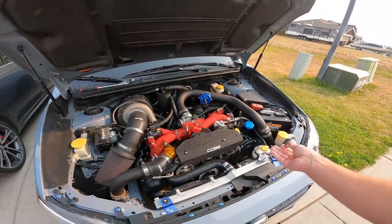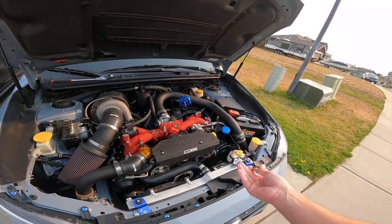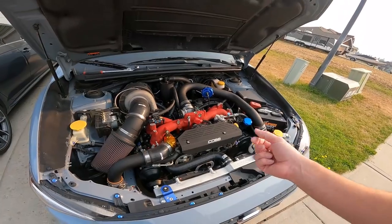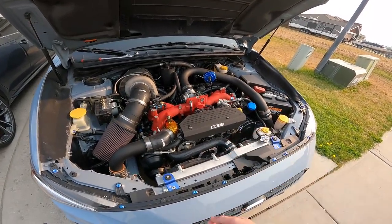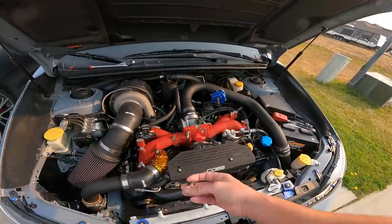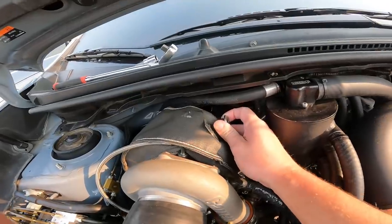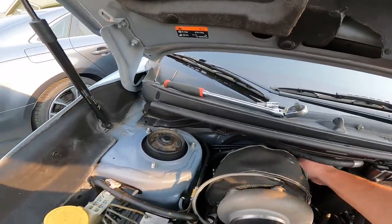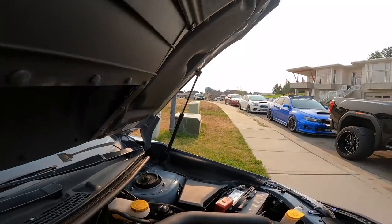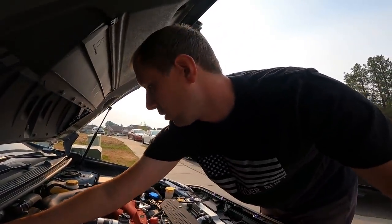I'll probably end up changing this turbo over to a 0.82 housing because for the power level we're doing, I don't think it's really going to matter. This motor is only rated for 500 wheel on a lower reading Mustang dyno — the limit of this block is 550 to 600 on a Dynojet, pretty realistic. Right now I'm putting a plug in the downpipe because I pulled the wideband out to go tune that Legacy over there, which is all done. You guys are going to be seeing stuff on that car soon as well.